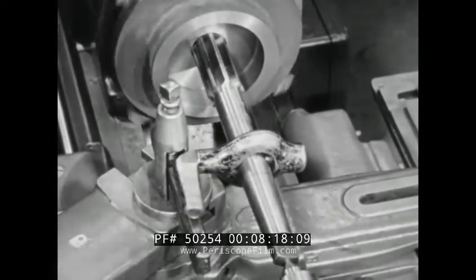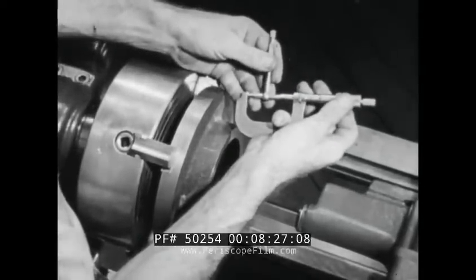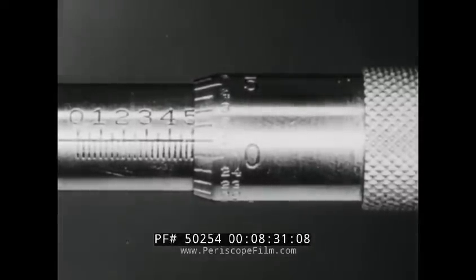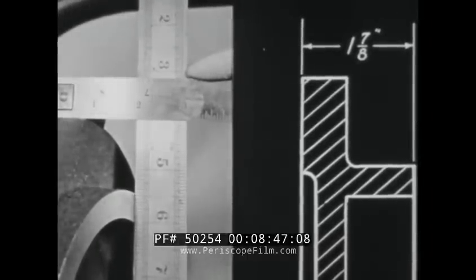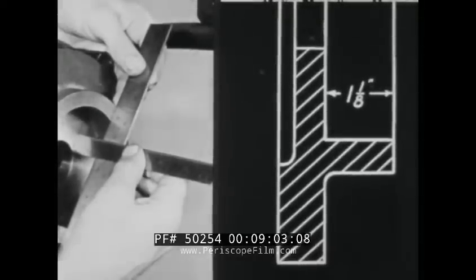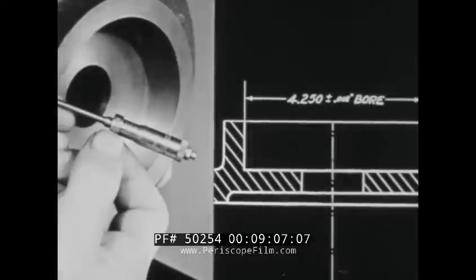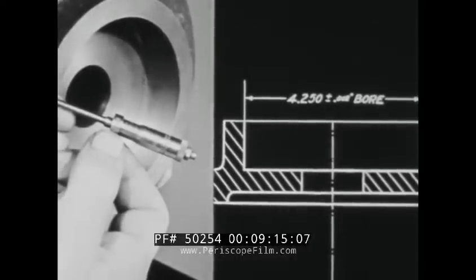After finishing these surfaces, the hole is reamed and its diameter checked. It is one inch and five hundred one-thousandths. This meets blueprint specifications because it deviates only one-thousandth from the required size. Always make a final check of the work before removing it from the lathe to be sure that it meets specifications. The overall thickness, measured from the reference surface, is one and seven-eighths inches as required. The hub bore is finished to a depth of one and one-eighths inches as specified. Its diameter is four inches and two hundred fifty-one thousandths, which is within the tolerance limits of plus or minus two-thousandths.